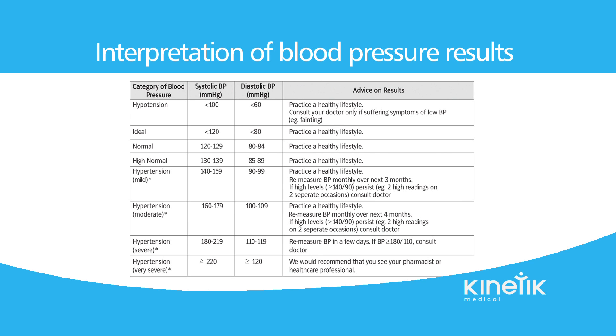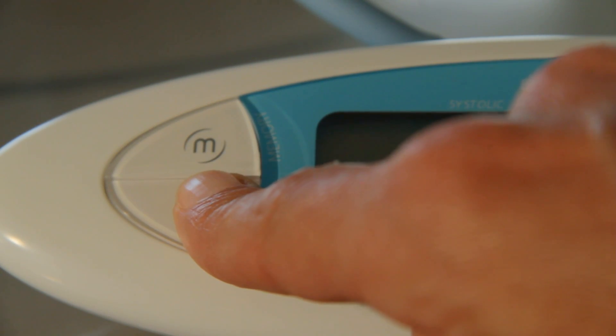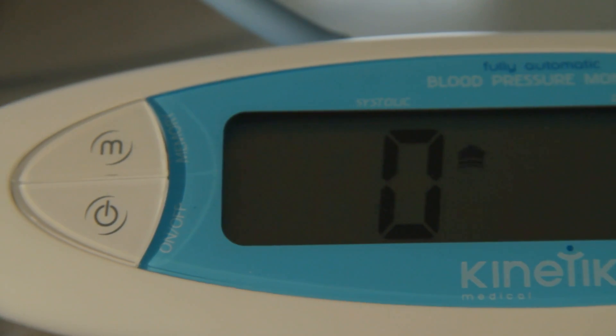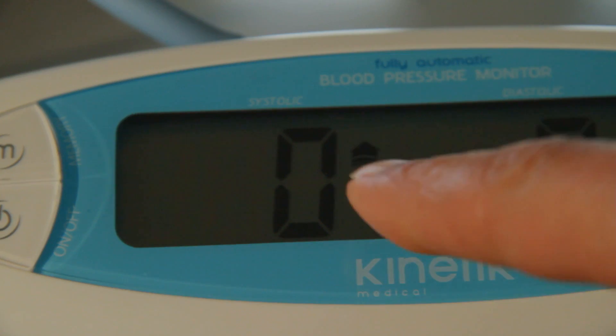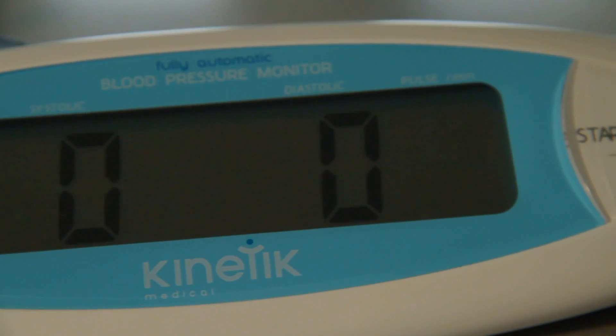Hypotension is abnormally low blood pressure. However, in practice, blood pressure is considered too low only if noticeable symptoms such as lightheadedness, dizziness, or fainting are present. If there are more than 10 millimetres of mercury difference between consecutive recordings, further readings are required. Do not be concerned, but try to continue after resting for a bit longer and aim to obtain at least two stable readings.